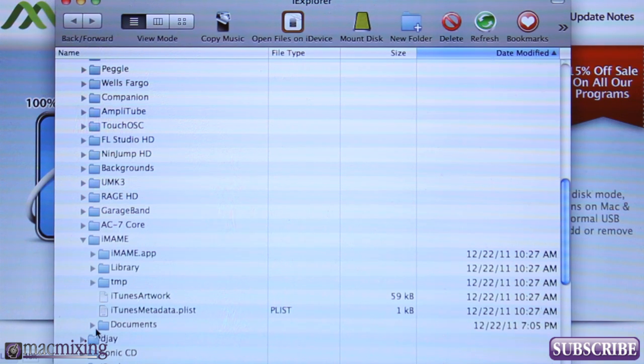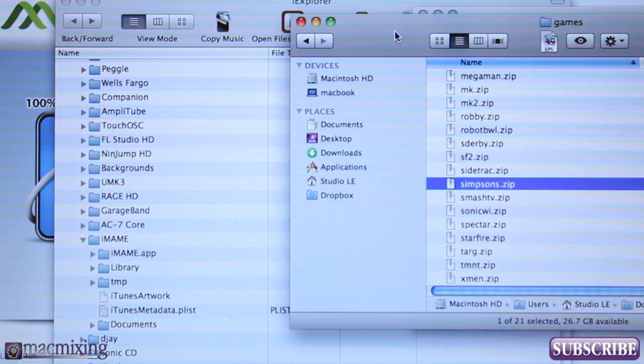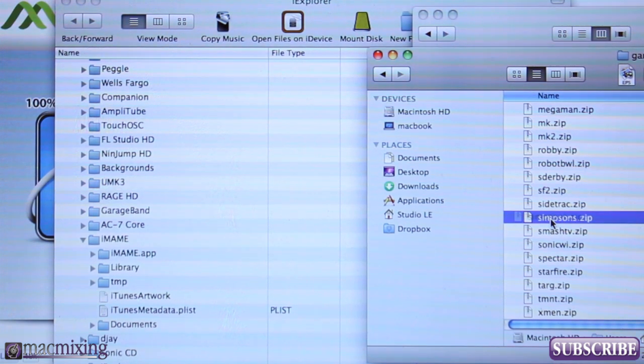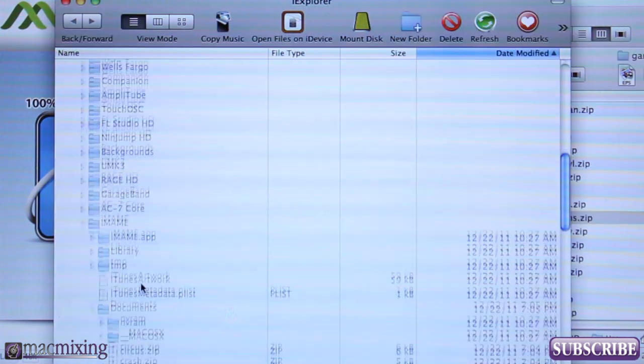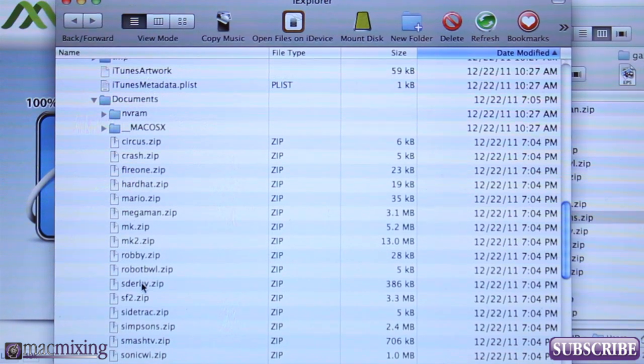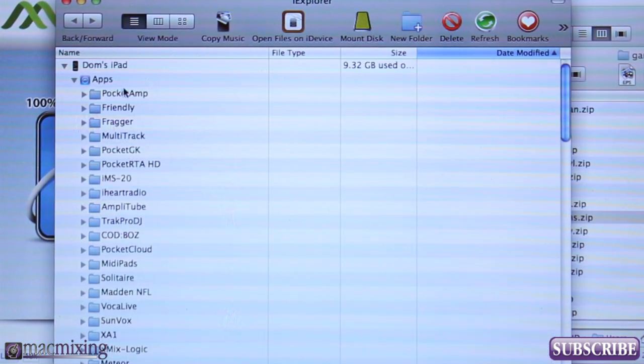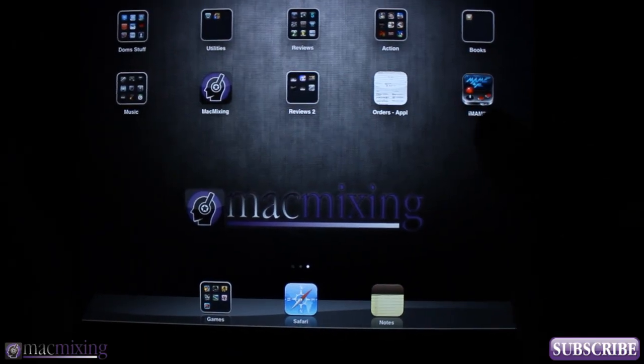Take any of the ROMs that you've downloaded and drag them right into the Documents folder. Once you've dragged it into Documents, it's on your iPad and it is installed. That's all you have to do — just drag it into the Documents folder under iMAME, under Apps, under your device.